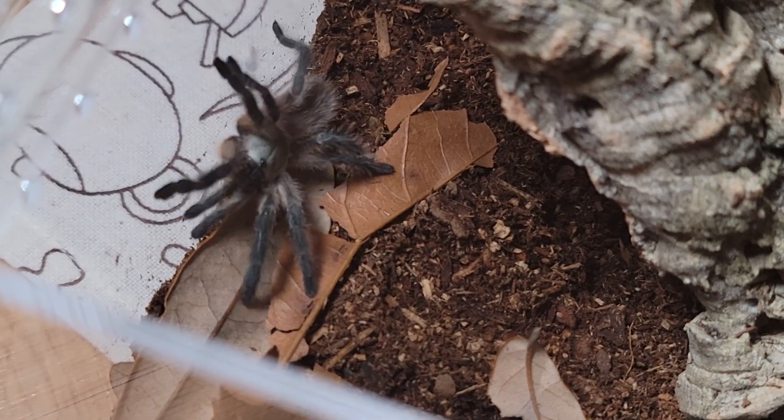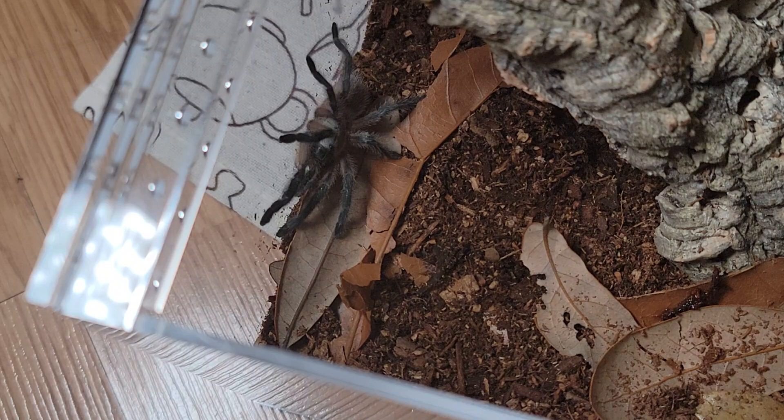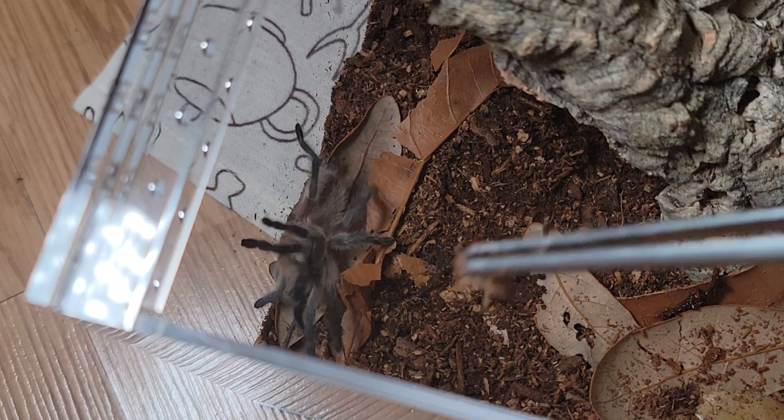Oh look at her exploring! This might be a good time to feed her, so I want to find a roach to see if she will eat.